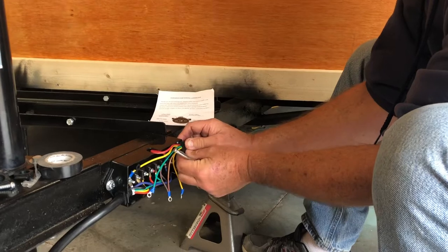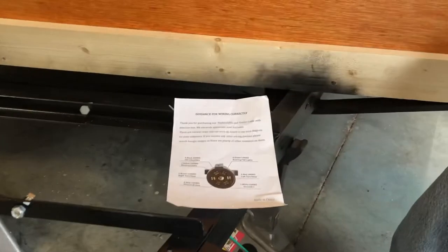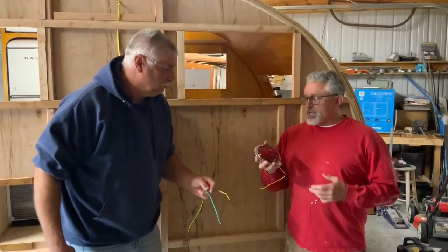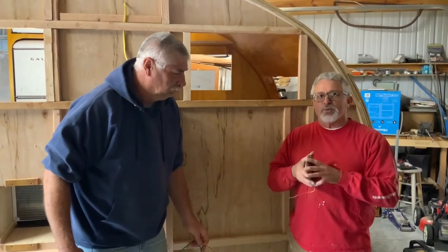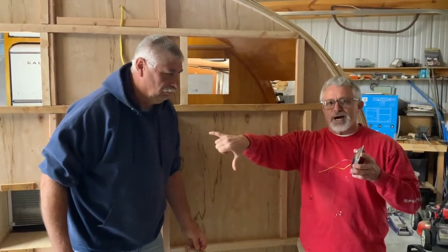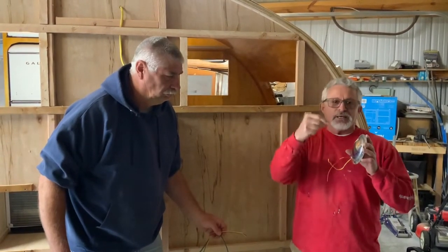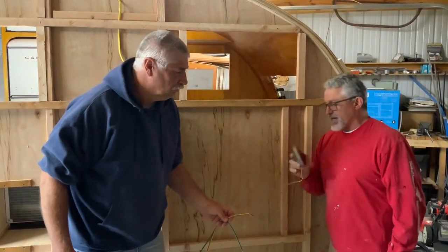Now we're going to hook up our trailer lights, and it's all right here in these instructions. We're going to do that off camera and then move on from there. We have made our way to the back of the camper to show you the wiring situation. We came off that front junction box — you saw where Jim had everything in there separately. Now it's got to come back here separately, and we've got to make sure that the right color goes to the right portion of light.